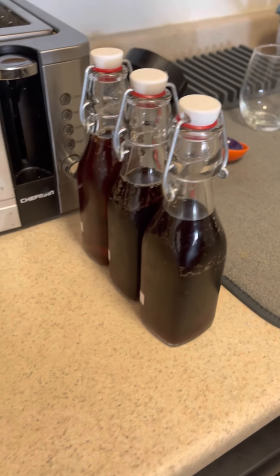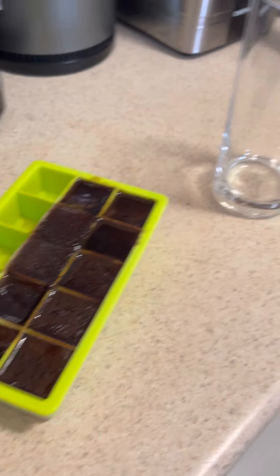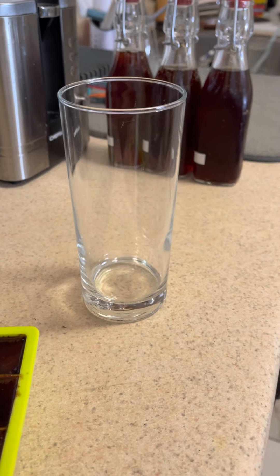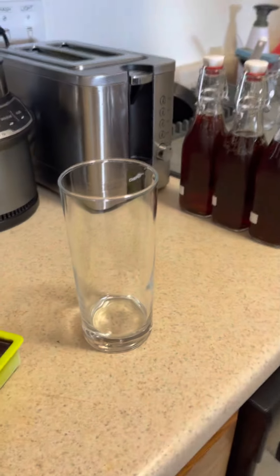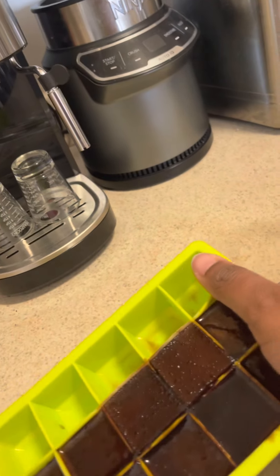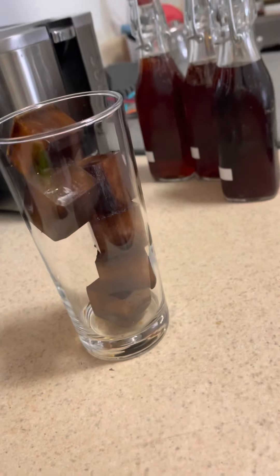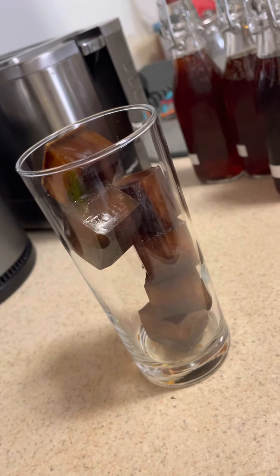I've been waiting all day for this. Our coffee ice cubes are ready and now we're going to make a dead eye cold brew coffee. We're going to start by putting the ice coffee cubes into the glass and then we'll pour. We got 2, 4, 6 coffee ice cubes and this looks intense.